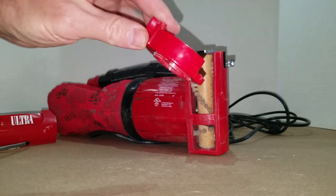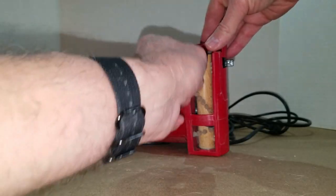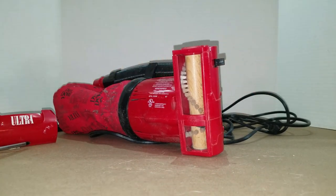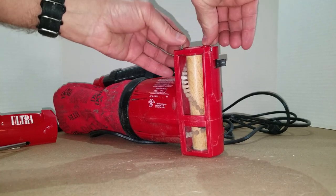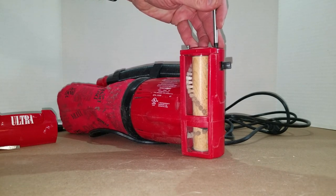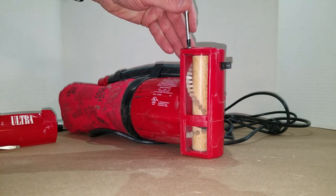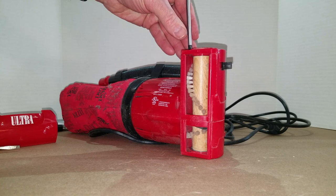Now this end cap can go back on. You might have to move that brush roll around a little bit to get the end cap back on. After it's on, you'll feel it go into place or see it. Put those screws in — remember you're dealing with plastic, so make them tight but don't over-torque them.